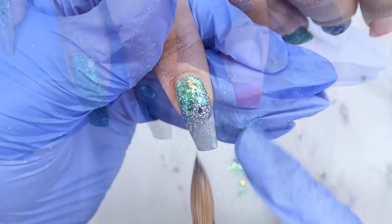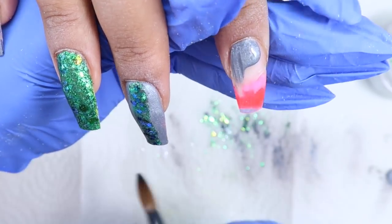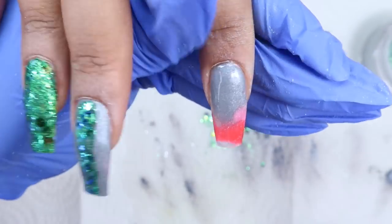After I've got those down and flat, I'm moving on to the pointer finger, which I did basically exactly the same as the pinky but opposite. I'll start at the cuticle area with Liquid Gunmetal, then in the middle we'll have Moon Shadow, and then the tip will be Sarah.